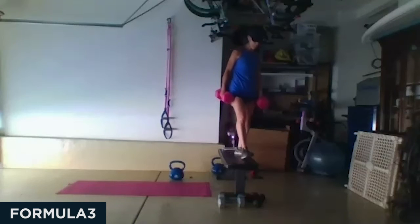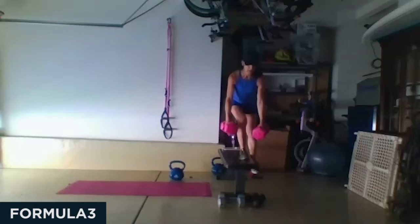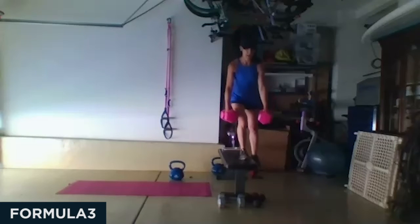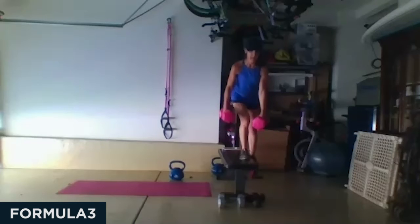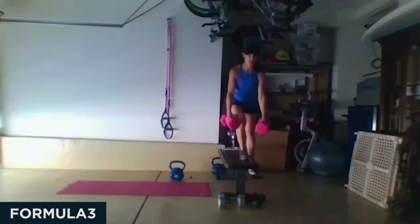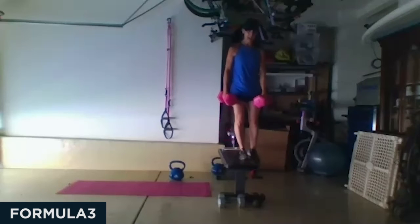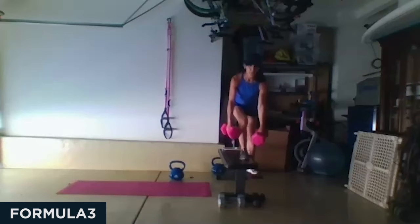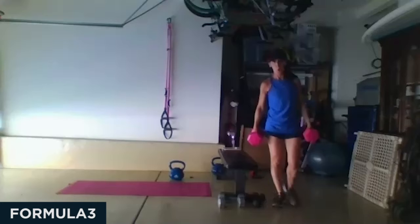We're going to go on to the other side. Take your time — one side will typically be harder than the other. In three, two, one. This shouldn't be a speedy move; if you can go that fast you either need to correct your form or you need heavier weight. Just because I said we'd try to touch our toe to the ground doesn't mean we all have the flexibility to do it. I know some of this balance stuff can be frustrating — that's why it's good for you. Drive it up. Nice job!